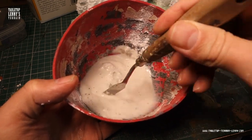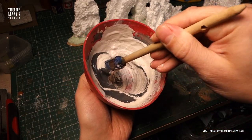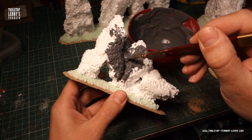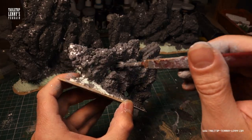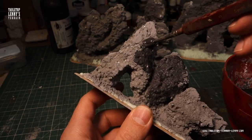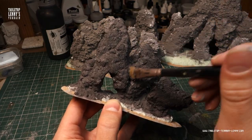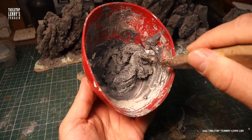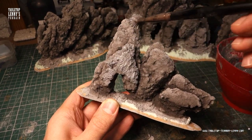Mix acrylic paint into the spackling compound, then brush and stipple on several layers. Different brushes create different textures on the drying compound. You can also add sand to the mixture for an extra sandstone texture.